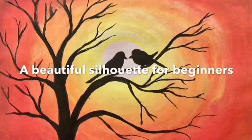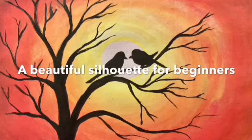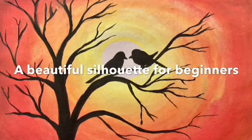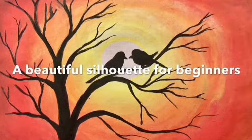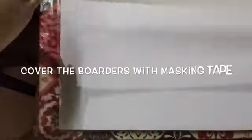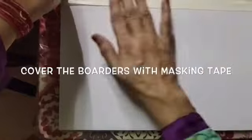Hello my dear friends, welcome back to my channel Create with Hindu. Today I will show you how to create a beautiful silhouette with the help of watercolors. So let's start. First of all, we will cover all the borders with the help of masking tape.